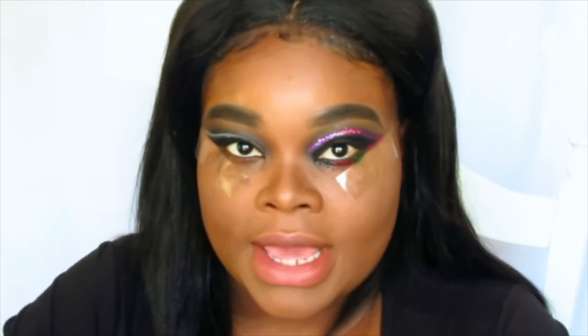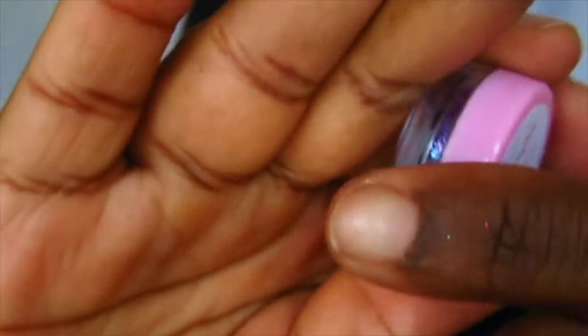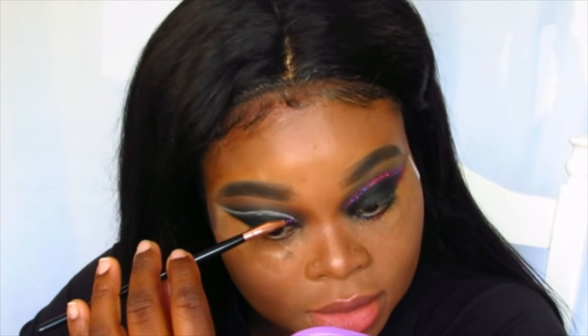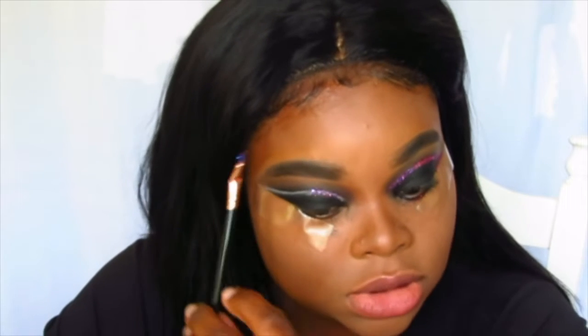I'm going to use this brush — also from BH Cosmetics, it's an eyeliner brush — to put the glitter on my eye. Again, I'm using the back of my hand because for me it's easier. The glitter is a mixture of chunky glitter and little tiny glitter. I'm just dipping my brush in there and going to line the glitter on the area that I have put the glue on. Yes, the glitter will fall all over your skin, and for your face or chest you just have to remember to brush it off.